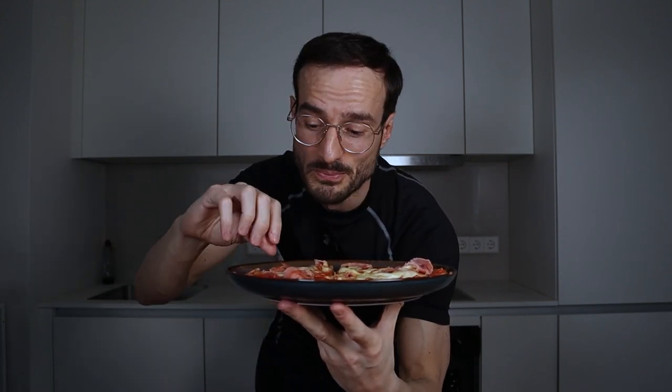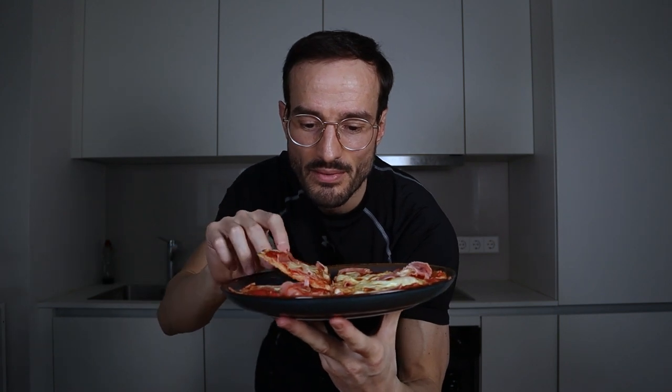But does it taste good? Let's see. That's amazing — it's crunchy, it's juicy. If you want, you can also put some basil on top, or add some garlic powder inside the dough, which is also really really good. You can make the pizza like I showed you, or just throw it in the oven for 11 to 13 minutes at maximum heat and you're good to go.